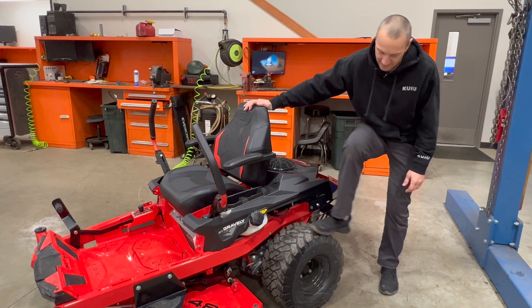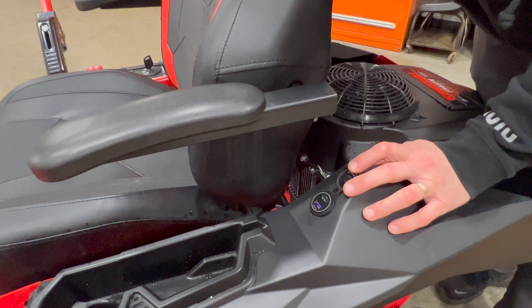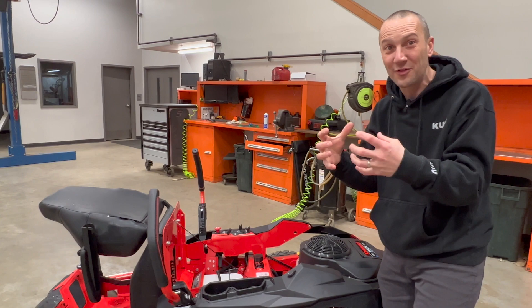I can charge my cell phone on this — this is where we knocked it out of the park. Not only do we have a standard USB, we also have a USB-C. This must be 2023! I can charge Apple and Android devices easily. It's the world we live in — we cannot live without our electronic devices, so keep them charged up.